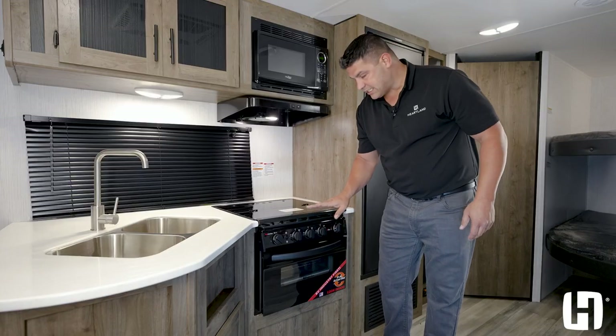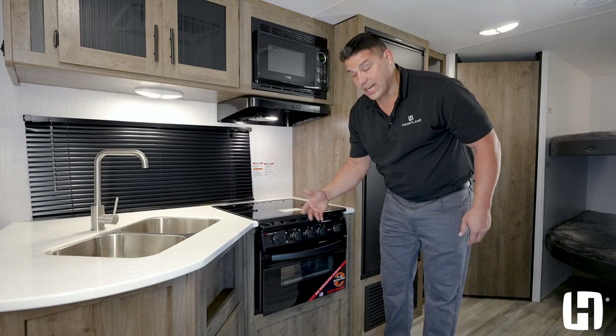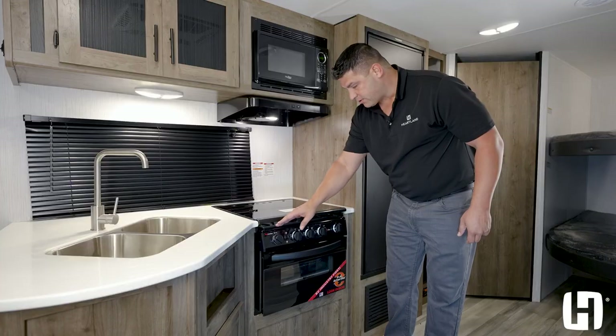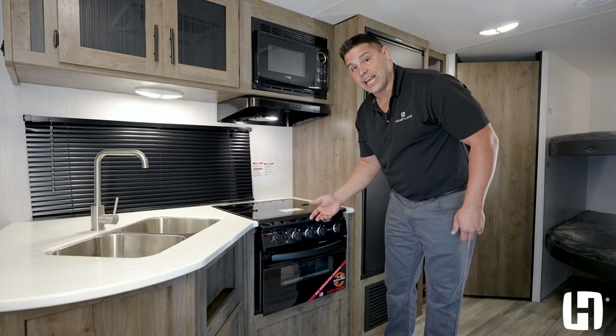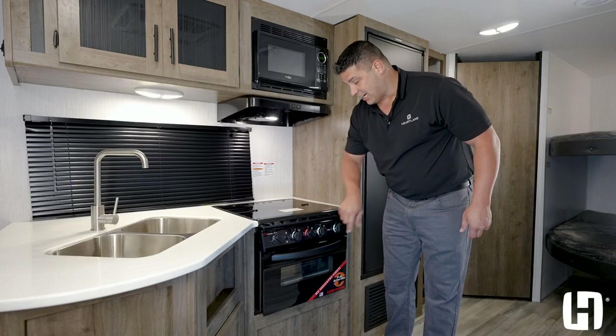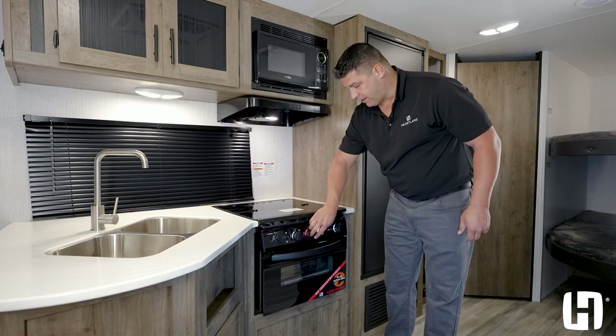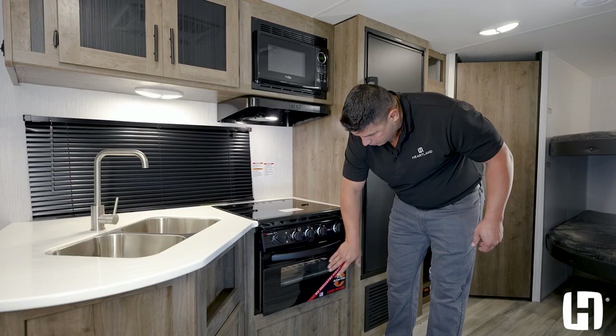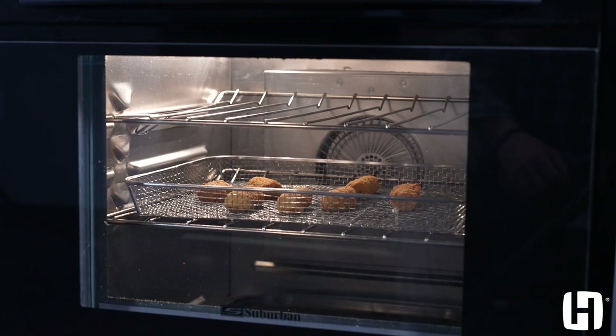You have three settings with your light. When it's in the middle, that's neutral so nothing is backlit. Turn the switch to the top and it backlights all your knobs to indicate when burners are on and activated, keeping your family safe. Turn it all the way to the bottom and you have a view window to see what you are cooking.